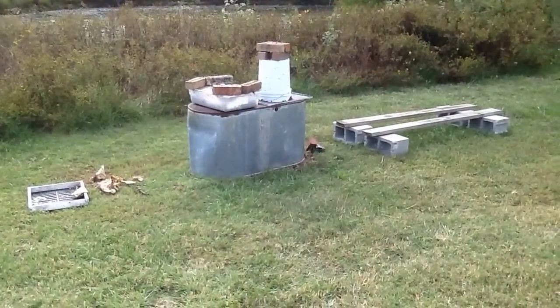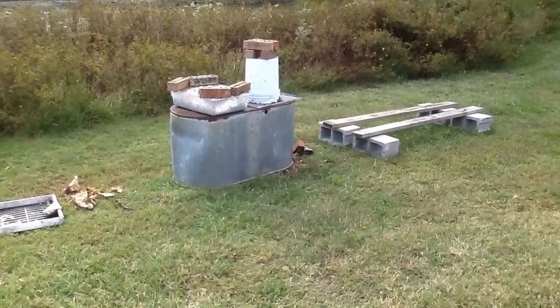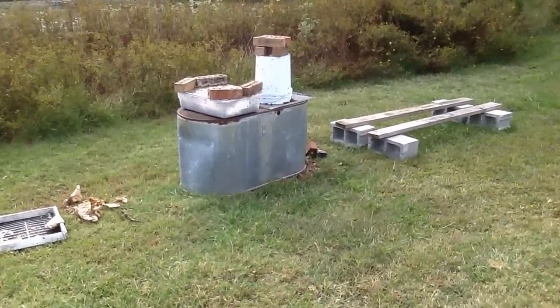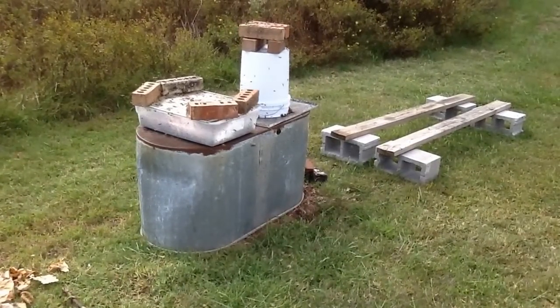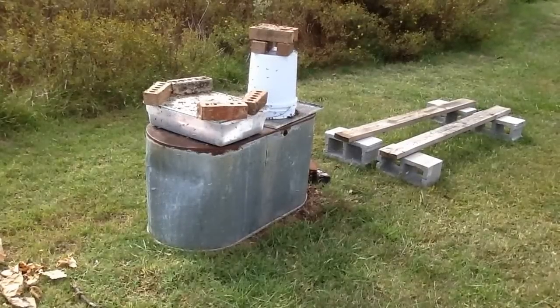Good afternoon from Little Creek Bee Ranch. It's about three o'clock right now. At two o'clock I set a tray of feed out, and I wanted to show you how we do this. This is to really show you how much the bees like that wintergreen tea tree oil mix we just posted and are teaching.